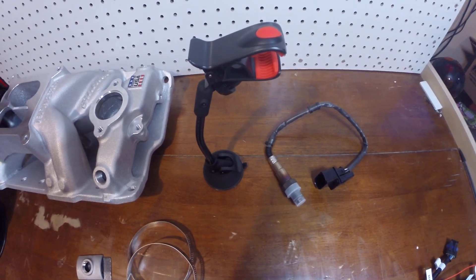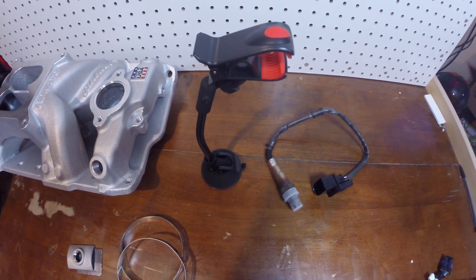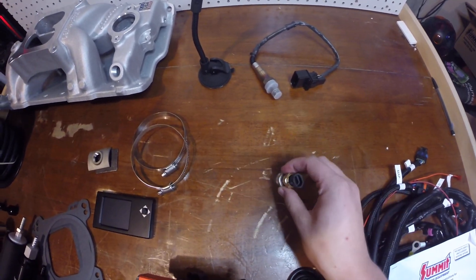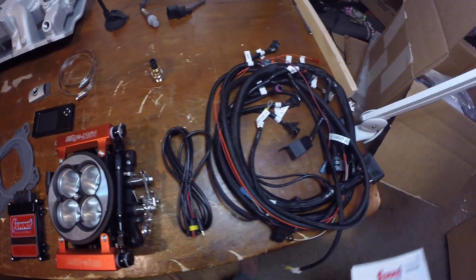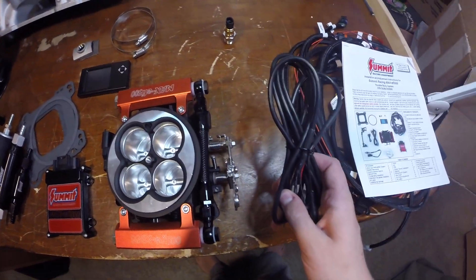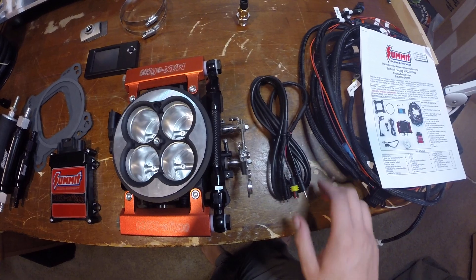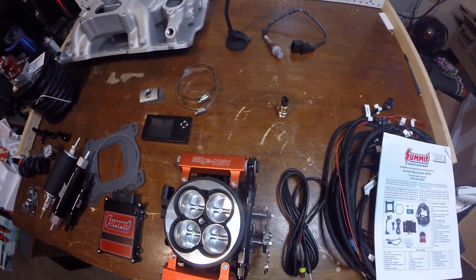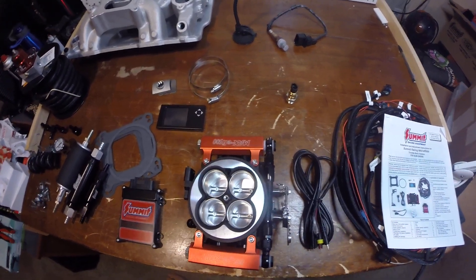You're also going to have the clamp to hold the LCD screen, the temperature sensor, the wiring harness, the manual, and the cable that goes from the wiring harness to the LCD screen. That's basically everything that comes in the kit.